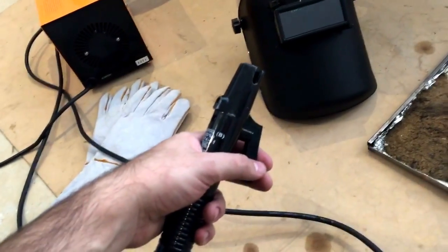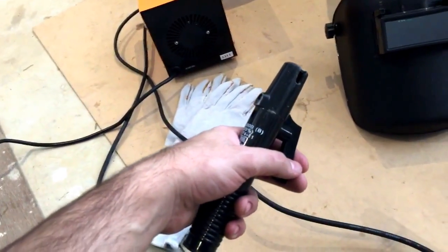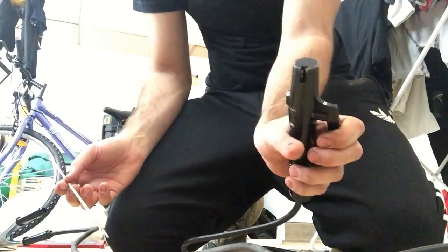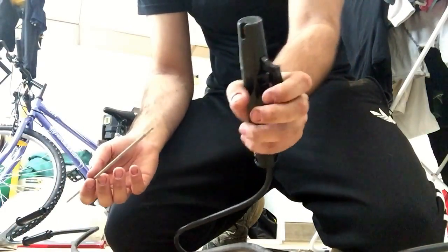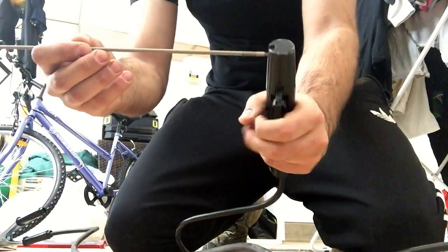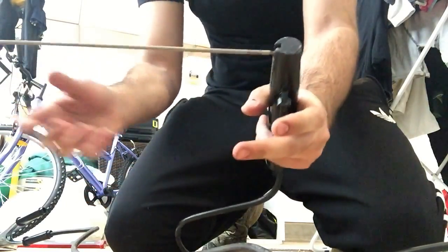Before putting the electrode in, make sure your machine is not plugged in and is not switched on. Believe me, you don't want to do that. Grab your electrode holder — this particular one you just have to squeeze this trigger up. The thin end just slides in there and you let go. So now that's in.